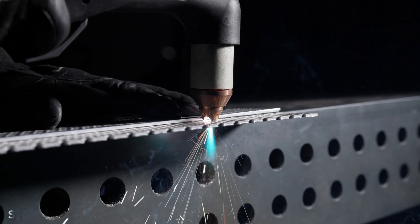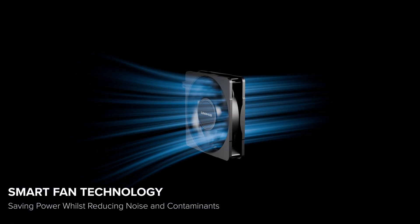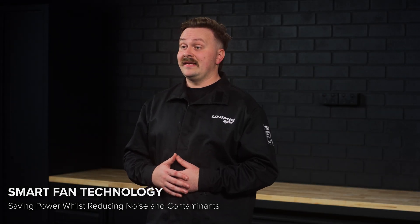While you're cutting, the smart fan system automatically adjusts to your workload, ramping up when under heavy load, or running quietly when cooling isn't needed, saving energy, reducing noise, and protecting the machine's internals from dust and contaminants.